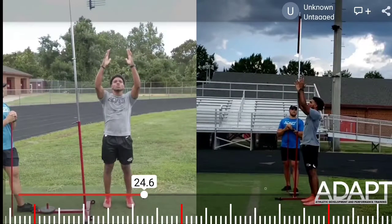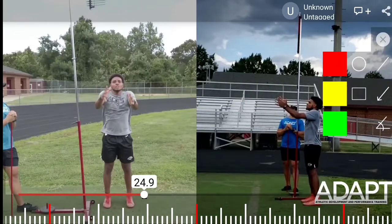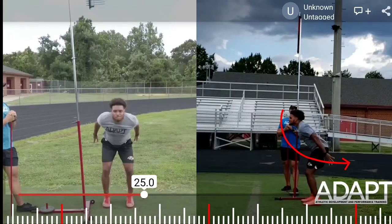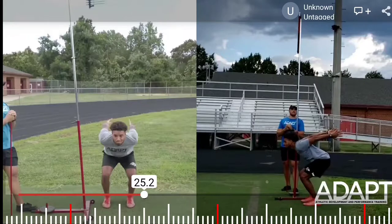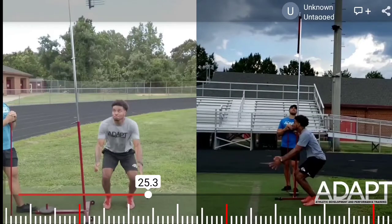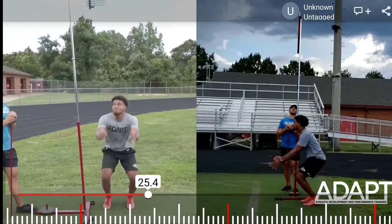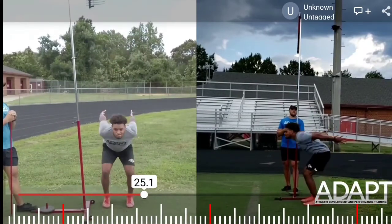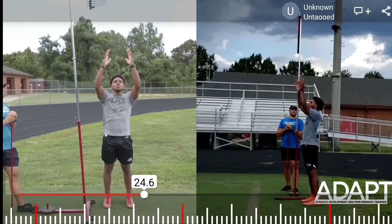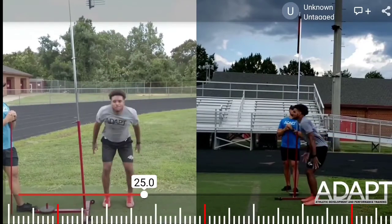After we take that big breath in, we want to initiate the lowering portion of the jump with a violent downward arm swing. Dropping fast is what we want to achieve — the faster we drop, the more we're going to trigger the response from the muscles. The old saying: faster down, faster out. We achieve that stretch reflex from an explosive downward phase of the jump.